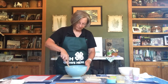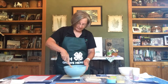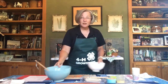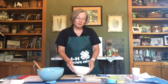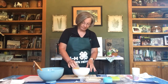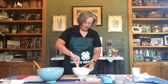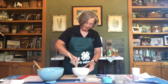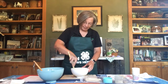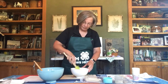Mix it up really well — you want to be sure you have lots of berries throughout. Now here's where the fun part comes in. In your other mixing bowl, take your graham cracker crumbs and your melted butter and combine them. Just pour that butter over the top. If you've ever made a graham cracker crust, this is basically how you do it — just mix the butter in with those graham cracker crumbs.